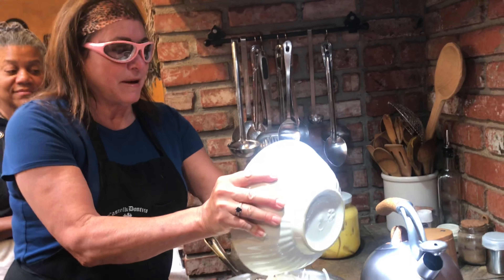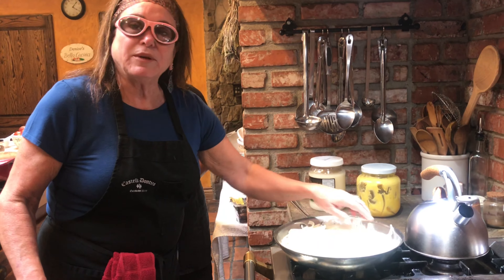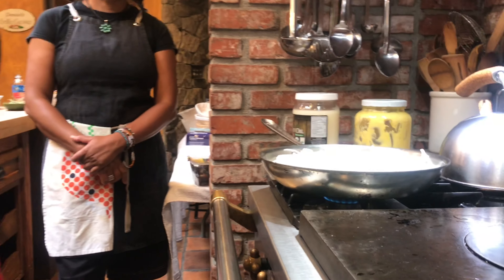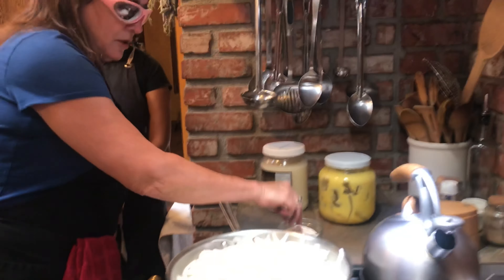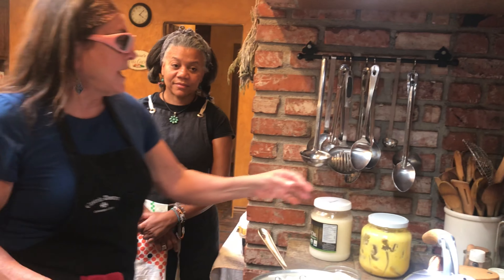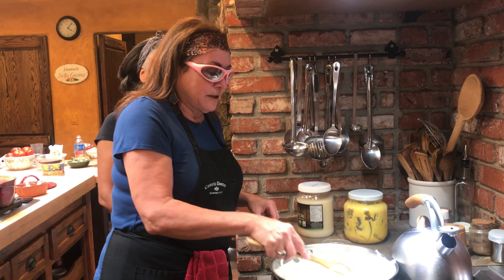Let's talk about caramelizing onions for a minute. You don't really need to put oil or anything. The whole idea is you're trying to get the water out of the onion, so you just want a nice low heat — as low as you can go. Pam's suggestion, which I think is a great one, is to add some salt as well, because the salt helps release the water too. Now we're just going to let these cook — actually more than a minute. They take quite a long time, probably 45 minutes to an hour. But they're worth it.